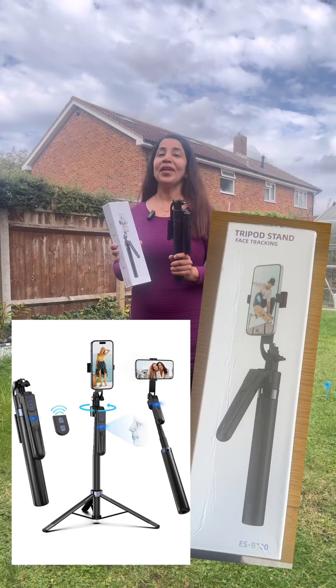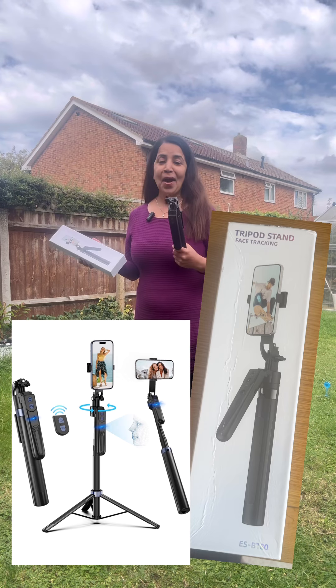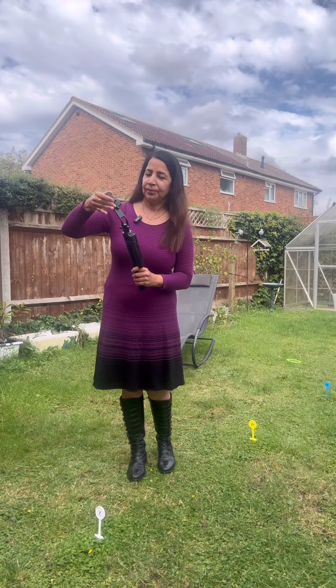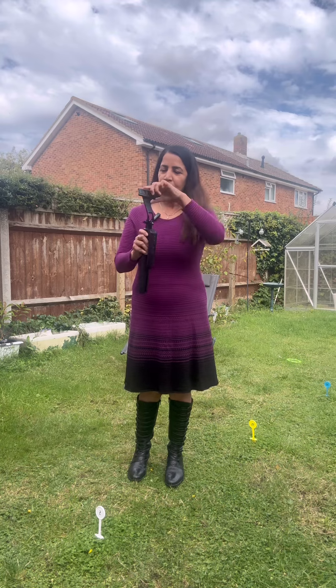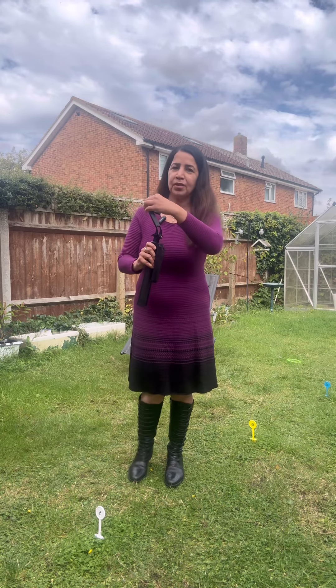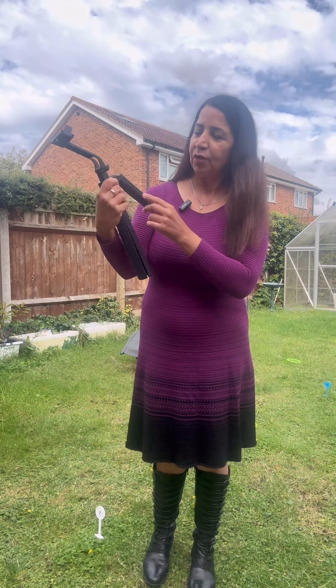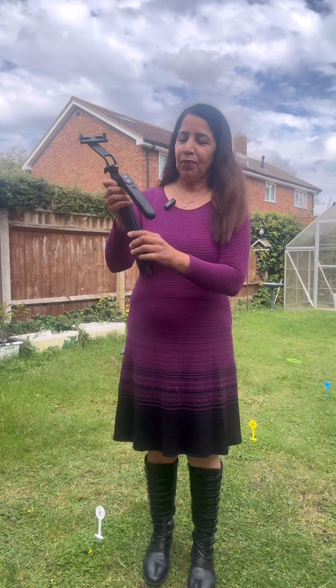Hi guys, I bought my face tracking tripod and I'm going to show you how it works. I love it and you're going to enjoy it as well. This is the piece where you can place your phone, these are the clips, and this is the tracker. When you charge it fully, it keeps moving around you.